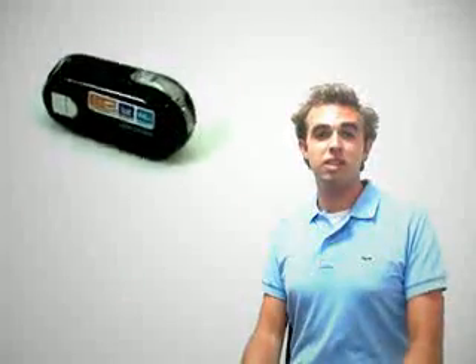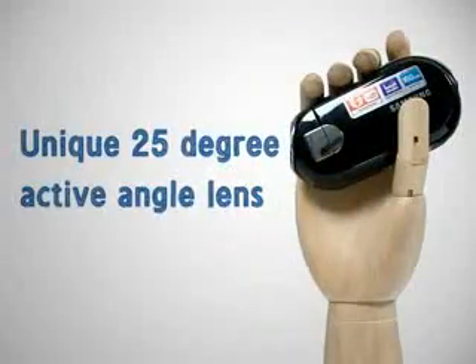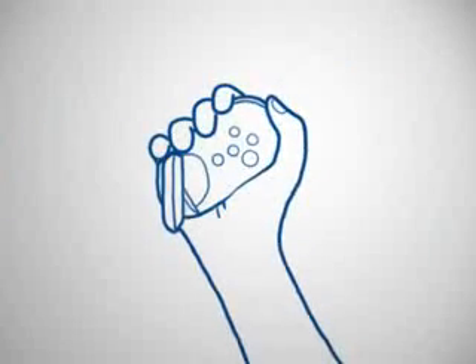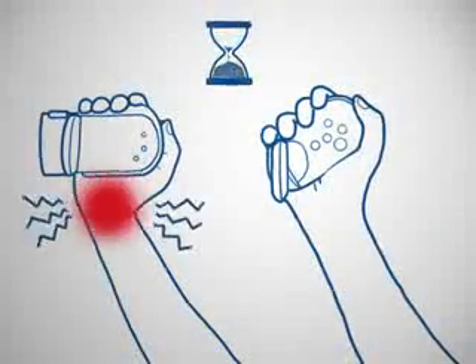This is a compact lightweight recording device. The unique 25-degree active angle lens is designed for comfort while making long recordings. Compared to other camcorders, the C10 is much less tiring on the wrist.